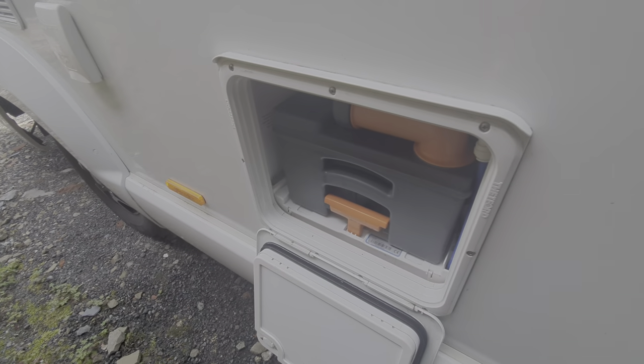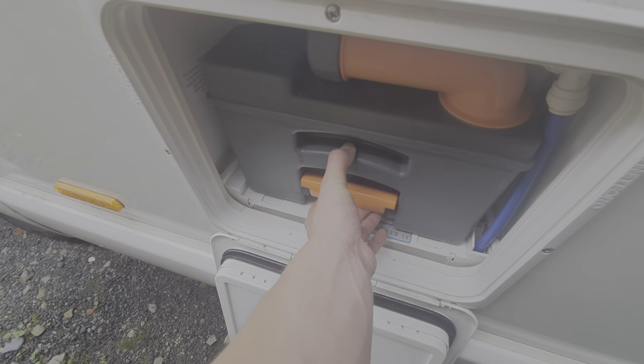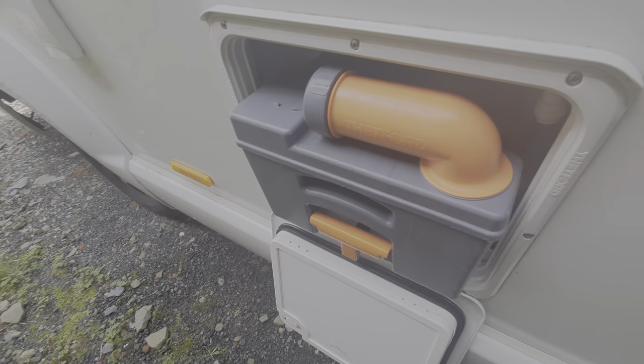I'll show you how to do that when we're on the inside of the vehicle — we'll make sure that that is the case. To remove, simply pull up on this handle like so, to unclip it and slide out like so.